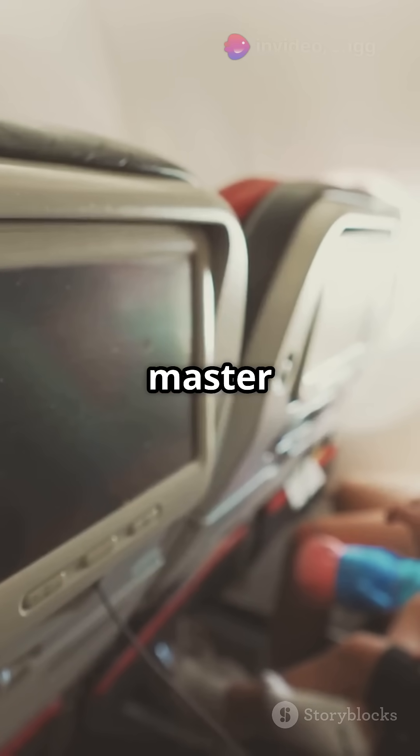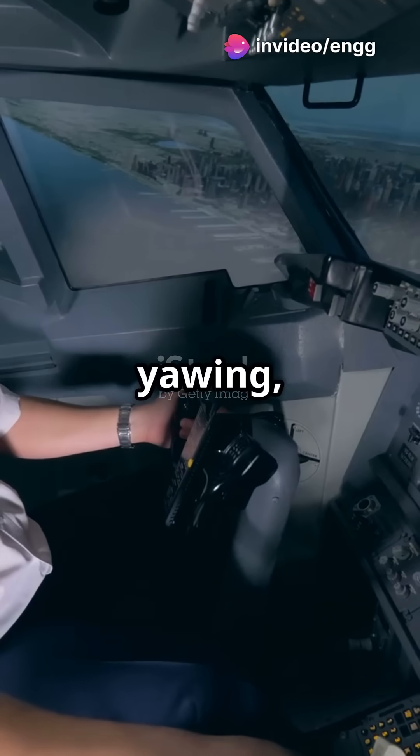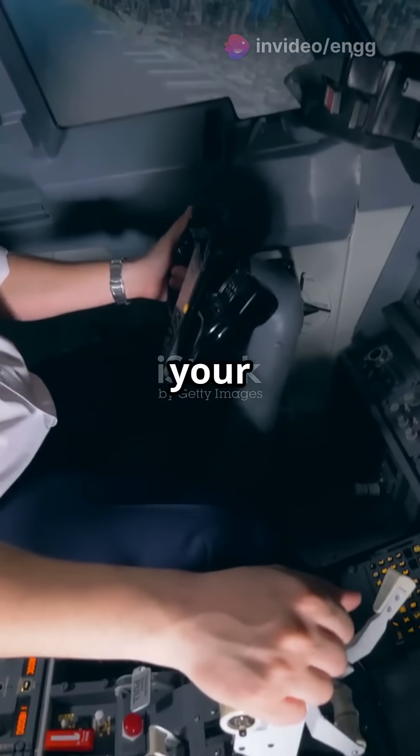To nail this, you need to master all three flight controls. Ailerons bank the aircraft. Rudder keeps it from yawing. And the elevator maintains your altitude.